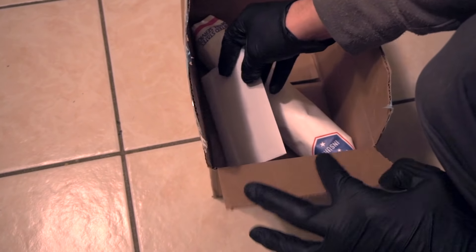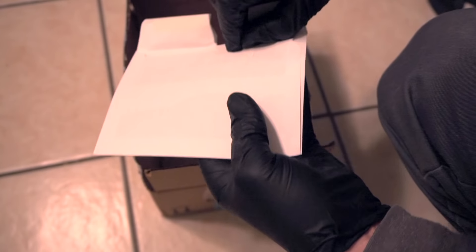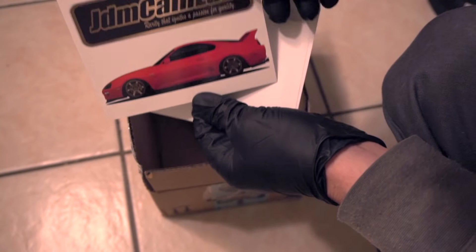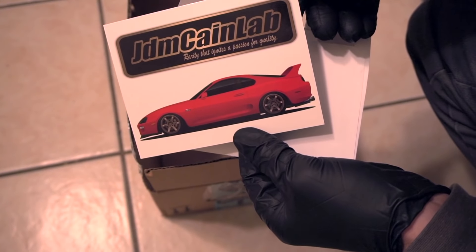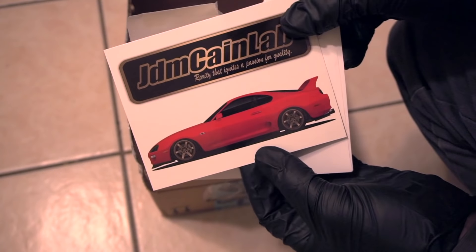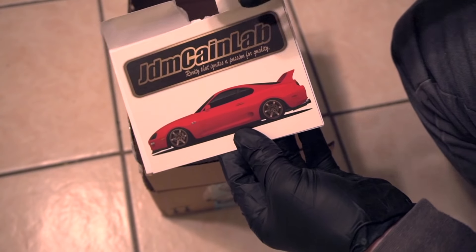Let me show you guys what I got. Open up the box. So here's his note card — follow him on Instagram, it's JDMKeenLab, and that's also his website name. Pretty much all he sells is rare Japanese parts, or parts that have been discontinued, or parts that are difficult to acquire.